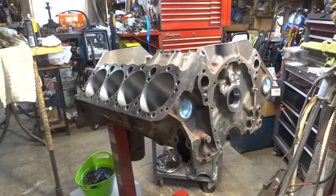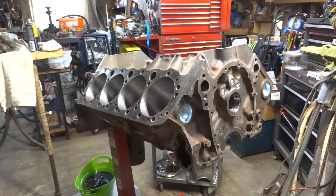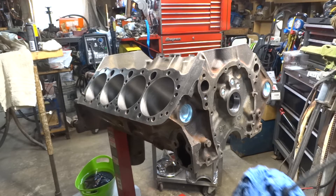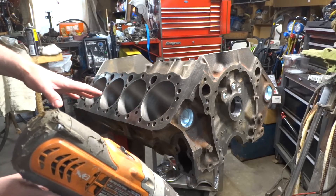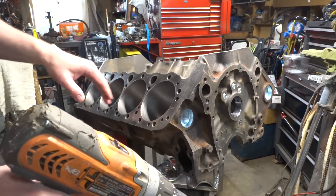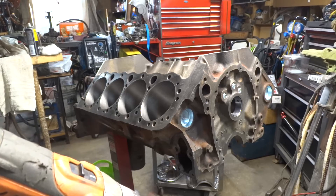Hello everybody. It's time to try to clean out the cylinder bores — my nephew gave me a thing to try. I got this back from the machine shop; they've honed it out and stuff. I can't bore it because basically it's maxed out. It had a little bit of rust here and there, so we just honed it. This is the epitome of a down and dirty rebuild.